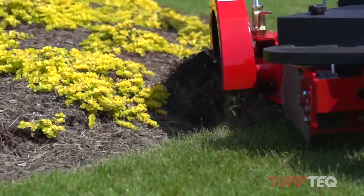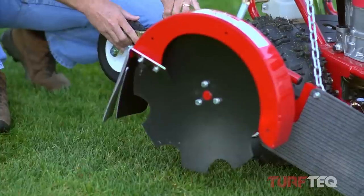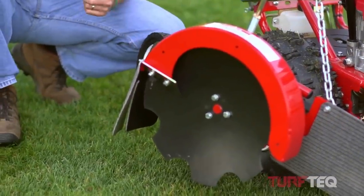One of the easiest features of the machine is setting the depth on all of our blades. Simply remove this pin and you can set the blade up to five inches deep or as shallow as a half inch deep.